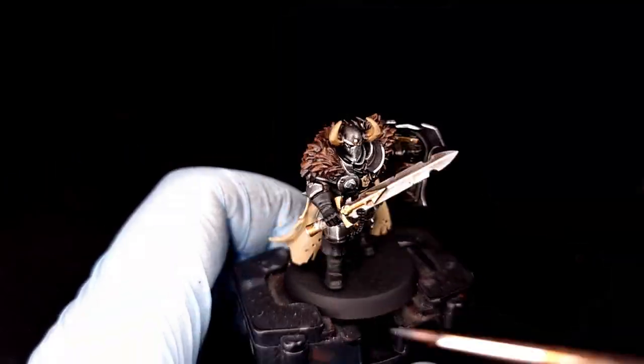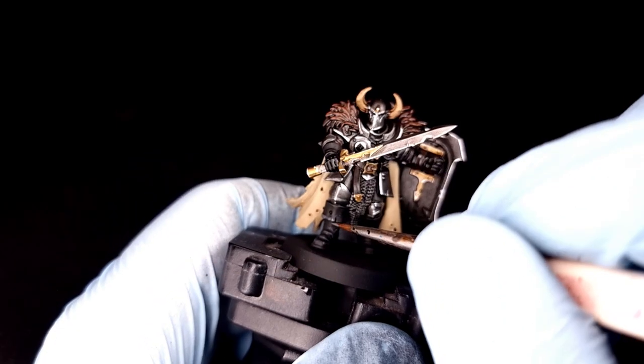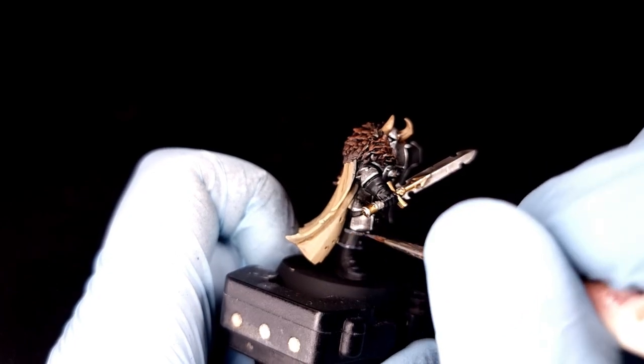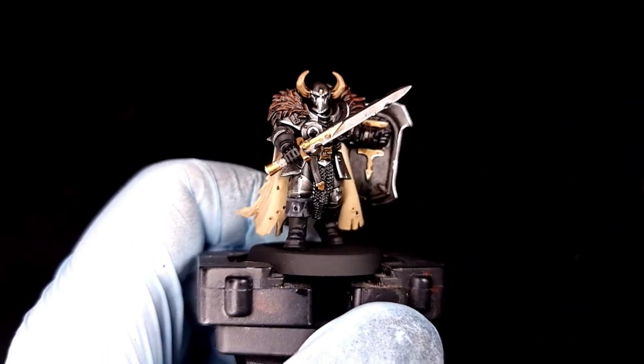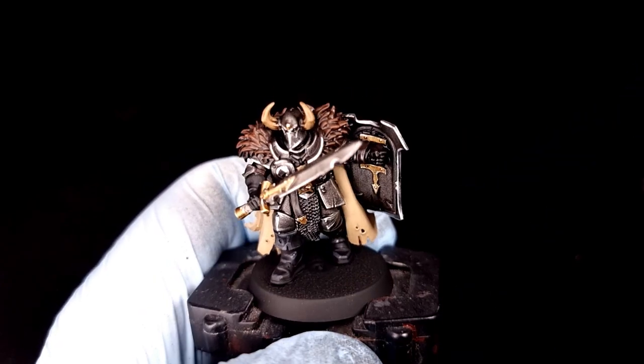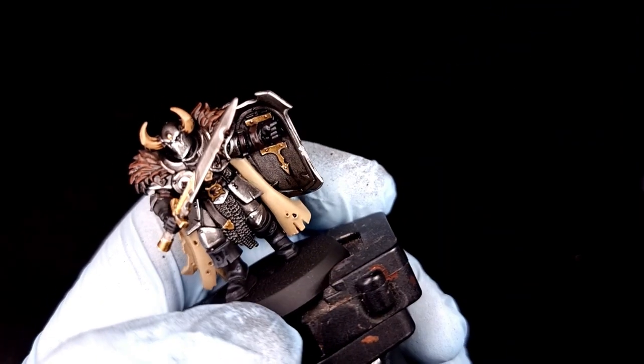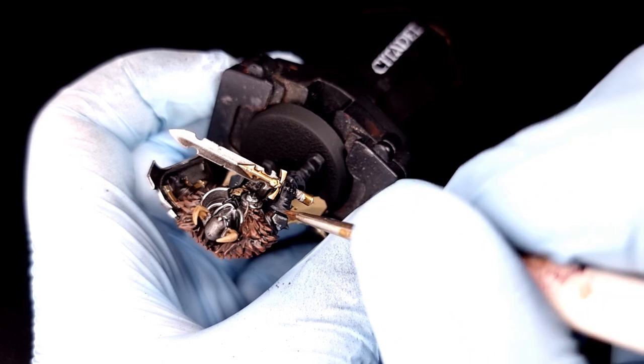You'll need some Eshin Gray for one simple job: highlighting the gray areas. Use it to highlight the fingers on his gloves, around the edges of the gloves, around his boots, across the tops of his boots — anywhere there's a sharp edge on any of the black areas, give it a good highlight with Eshin Gray. You don't need to spend all day on this; just a little spruce up so that at a distance on the table it looks like you put in some effort.